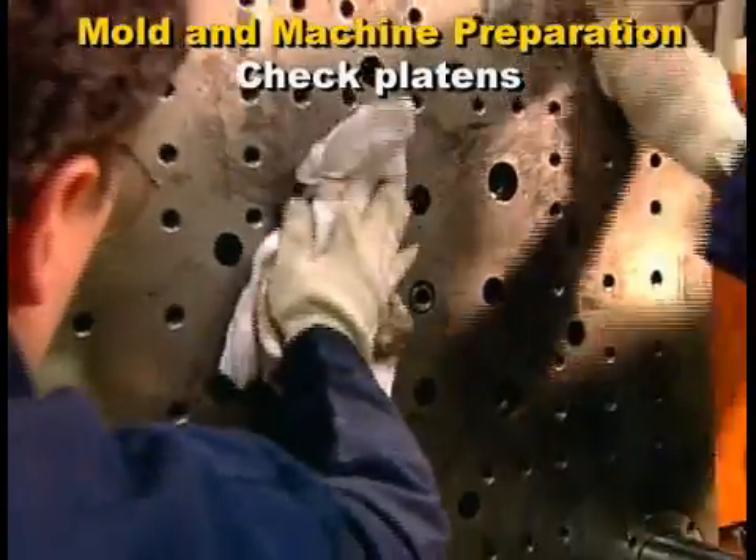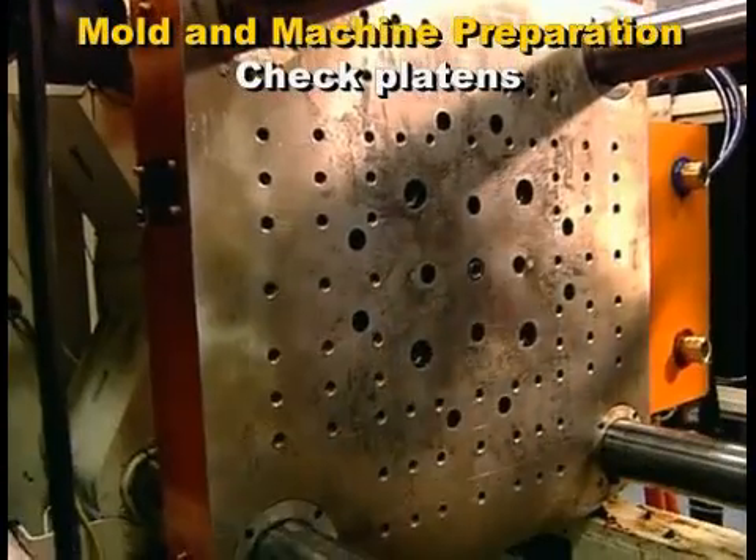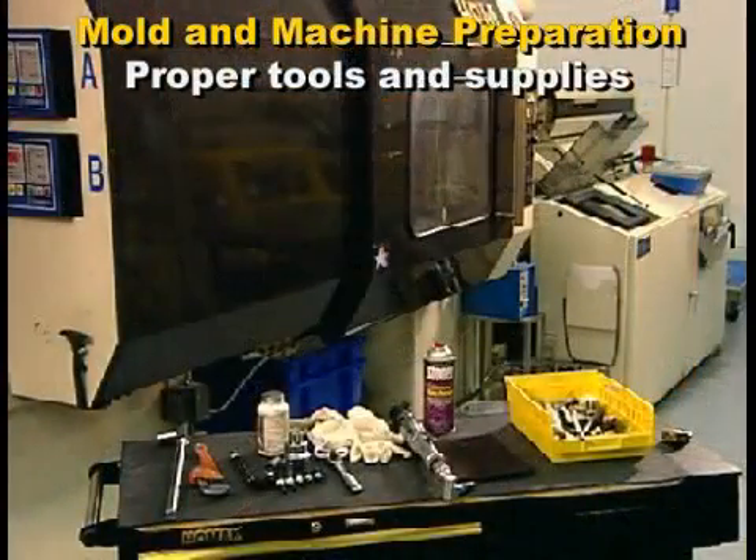Clean the platens of dirt, corrosion, or any burrs before setting the mold. Make sure you have the proper tools, bolts, and clamps for securing the mold to the platens.